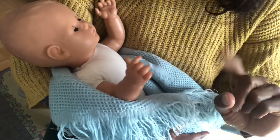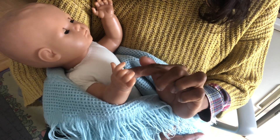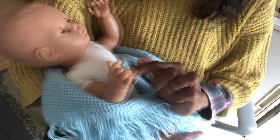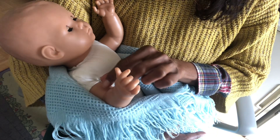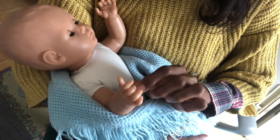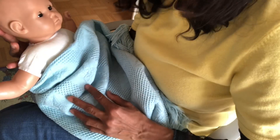Babies love being tickled, so you can do tickle songs such as 'Round and Round the Garden like a Teddy Bear.' Using your index finger, trace inside of the child's palm going round and round: 'Round and round the garden like a teddy bear, one step, two steps, tickly under there!' Repeat the songs and communicate with your baby — you will notice that when you stop singing, your baby will make a sound showing that they are communicating with you.